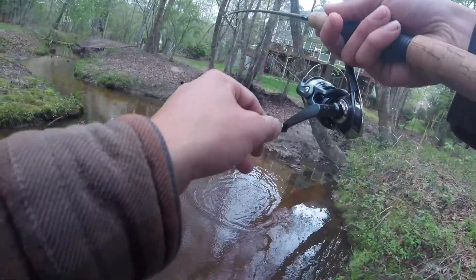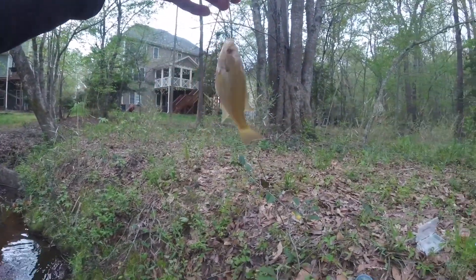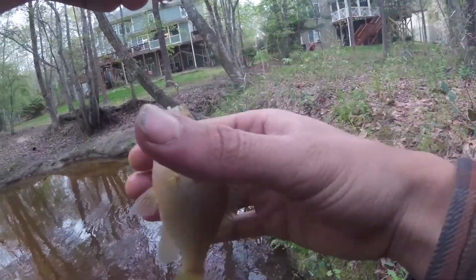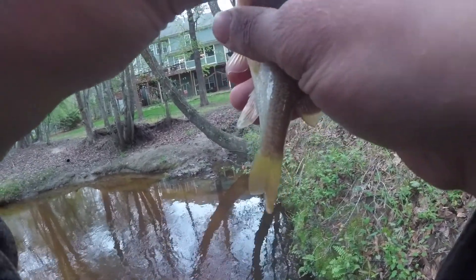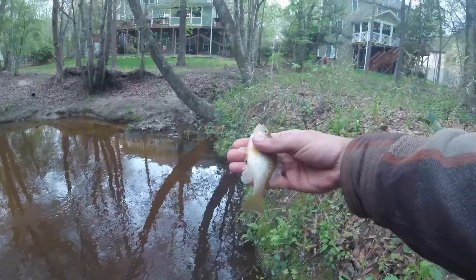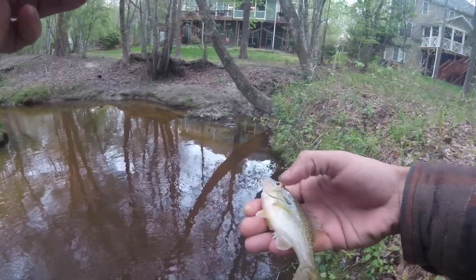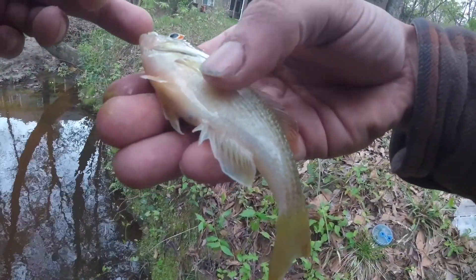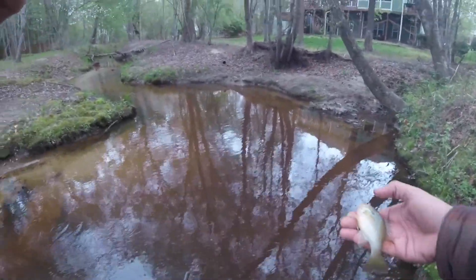Got him! There we go — a little bluegill. Feisty little guy. De-hook him. Look at that — nice little colors on the snout. Or it might be a warmouth. I don't know — the gill over here, the little elongated ear. It might be a warmouth. Look at the size of the mouth there. I don't know, what do you guys think?